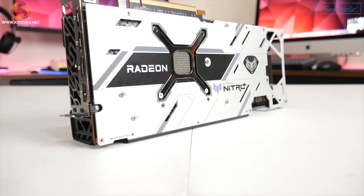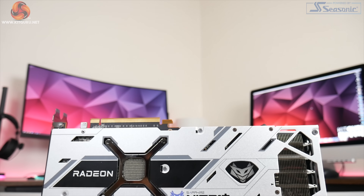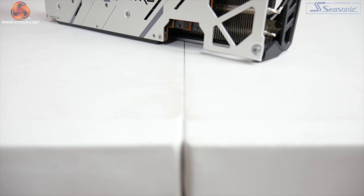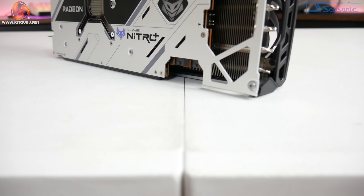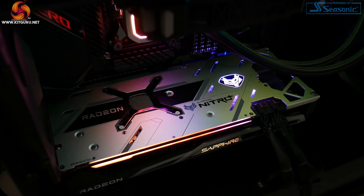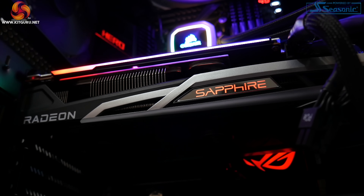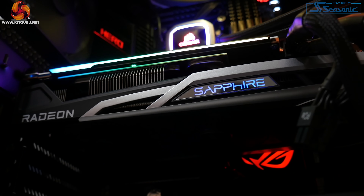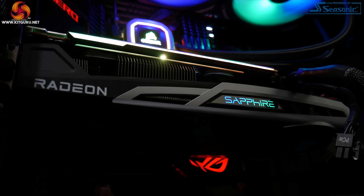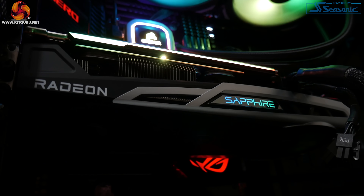Moving on, in terms of the backplate, this is a full-length aluminium plate and it comes in a pretty striking silver colour. I do really like this — it gives quite a vivid look to the overall card. We can also see a cutout behind the GPU die and one towards the end of the card to allow air to come straight through the heatsink. That Sapphire Nitro logo is actually one of the RGB zones on this card. There's also an RGB LED strip on the front side and another Sapphire logo which lights up with RGB LEDs. Sapphire also includes an ARGB header on the end of the PCB so you can synchronise the GPU with your motherboard should you wish.